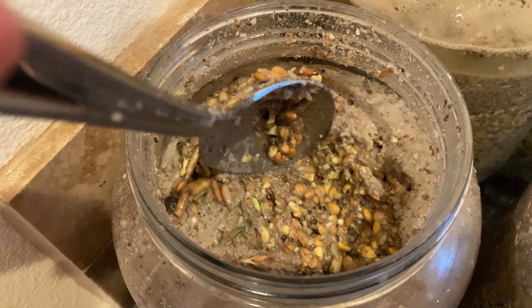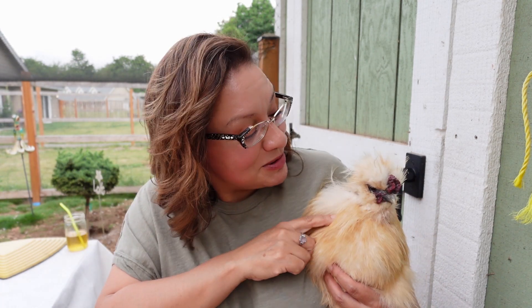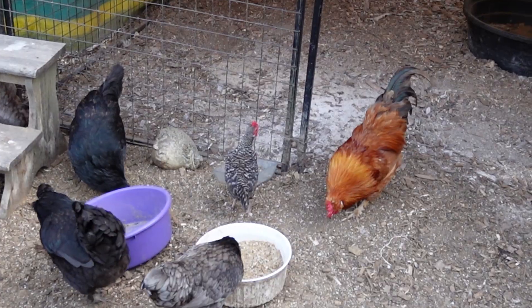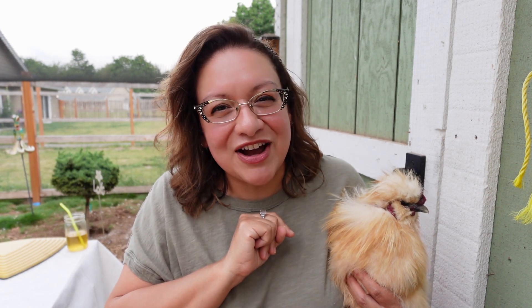I absolutely love fermenting feed for my chickens, even my baby chicks, and I want to show you how to do it safely so that your baby chicks grow up healthy and strong just like Bubblicious. Welcome to Chickenlandia. My name is Dahlia. I'm a backyard chicken educator, also known as the president of Chickenlandia. Raising chickens has been the best way for me to find peace and joy in my life, and I want to help you find that too.